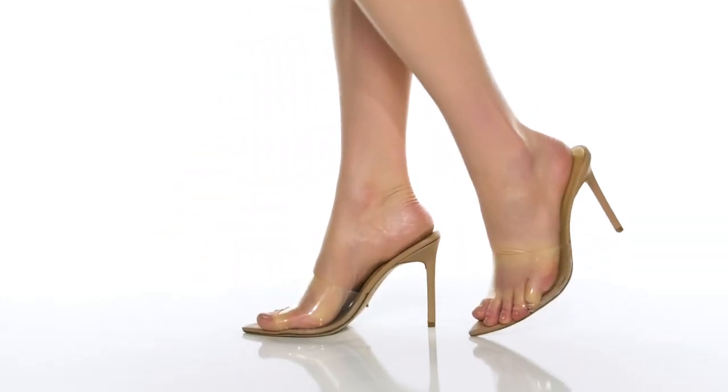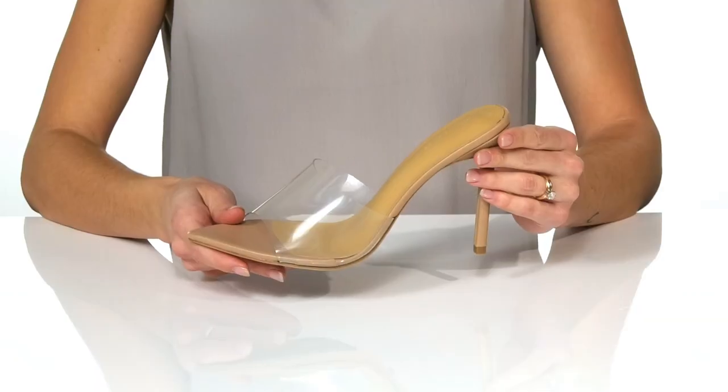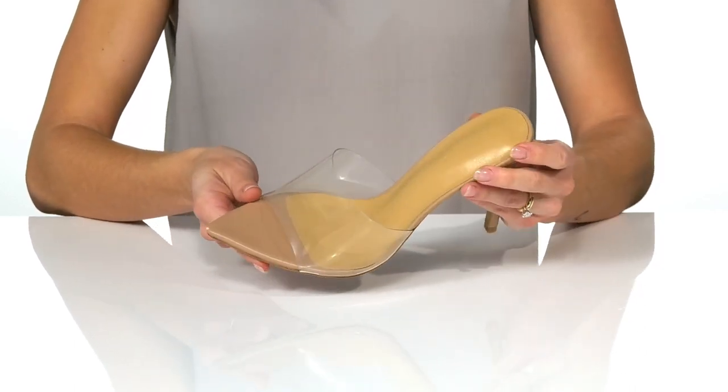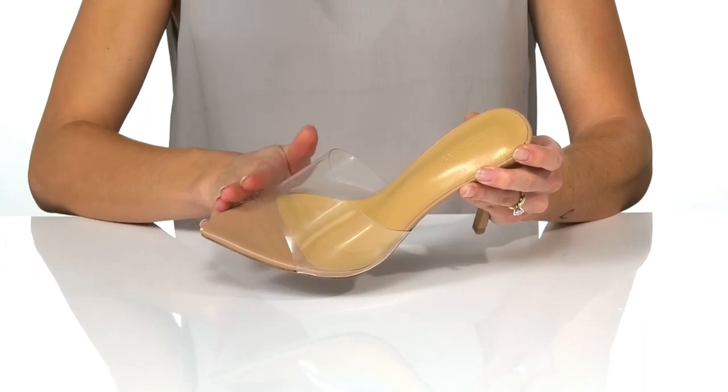Your whole outfit will be on point in these Marley heels by Tony Bianco. These heels come in a few different uppers — this is the Clear Skin colorway. This style is crafted with a super trendy transparent strap and a pointed toe design.